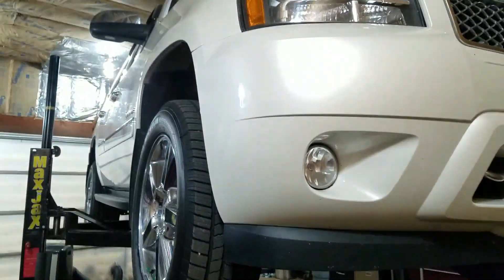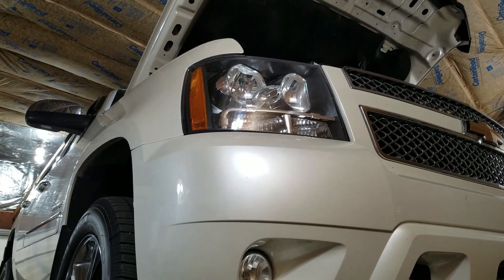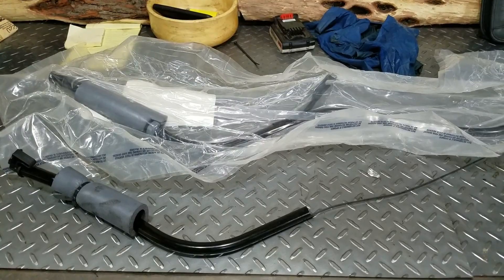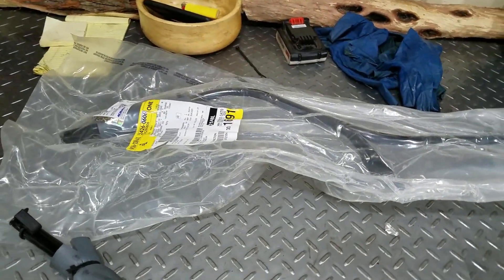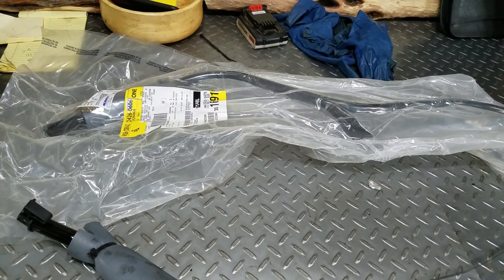2011 Tahoe. I got some fun to do with this. The guy took it someplace to get an oil change and the transmission dipstick tube broke. So he got one from the dealer and I'm going to try to put this in. He was quoted a whole bunch of money to take the engine out to be able to do this.